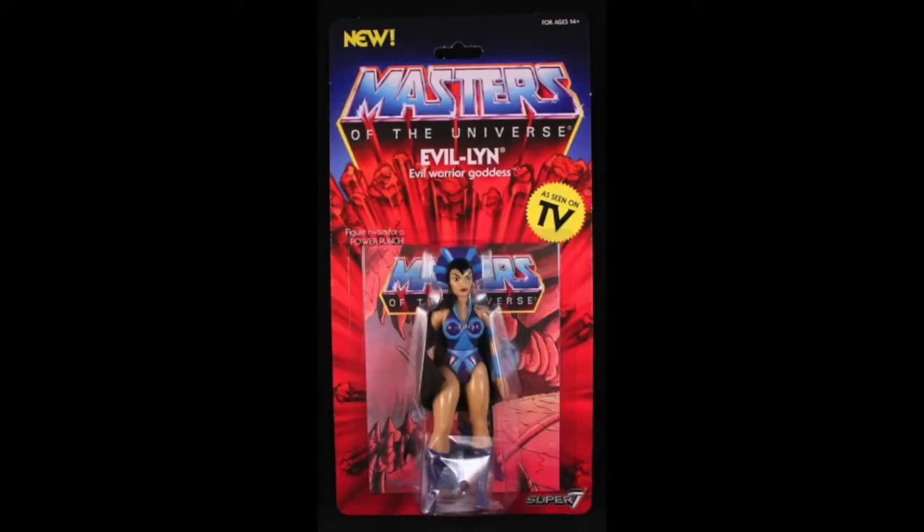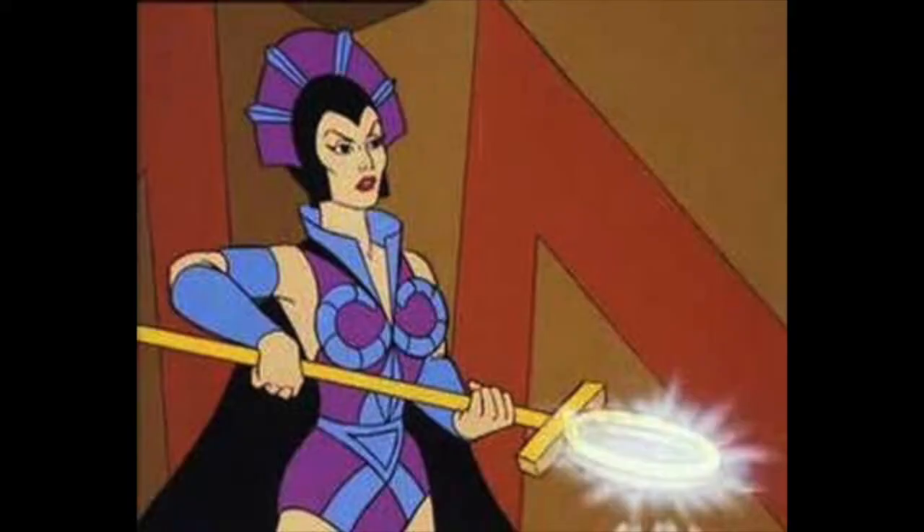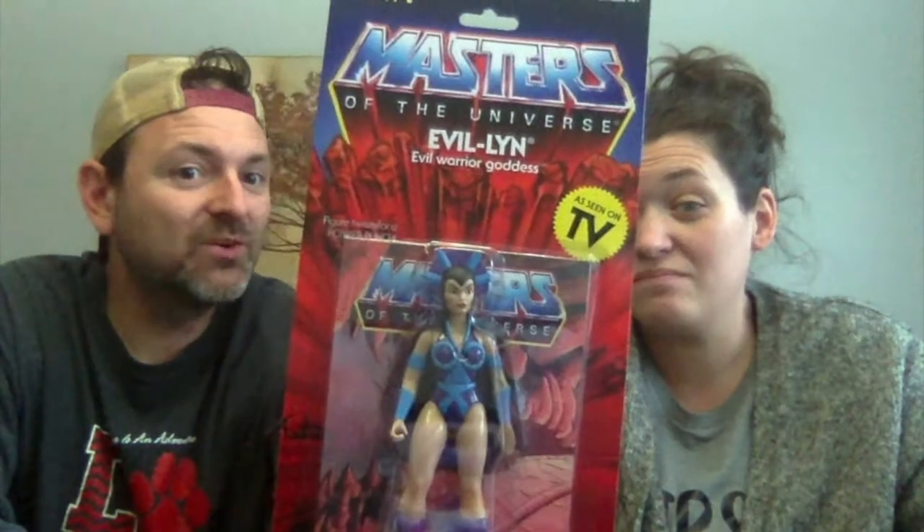Next up is an Evil-Lyn action figure — a woman released in the 80s because she's awesome, one of my favorite characters. Now in the original toy line, do you know what color she was? I thought she was blue. She wasn't blue — her body was yellow! So this is a very good callback to what she looked like on the cartoon. Why did they make her yellow on the figure? She wasn't yellow in the show, but you got to remember these toys were made before the show.